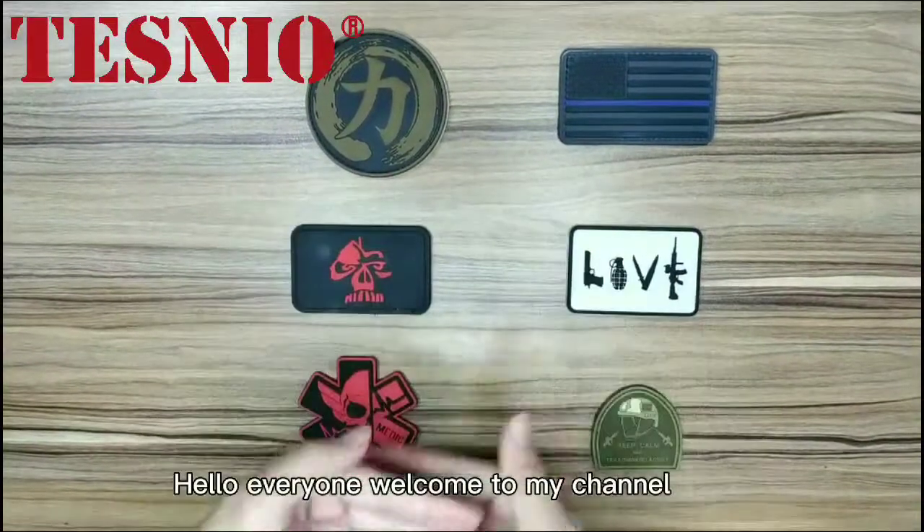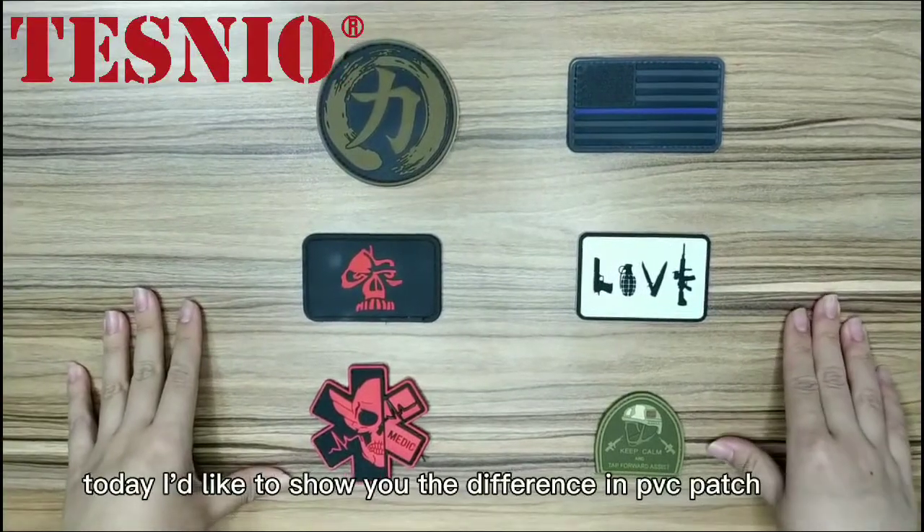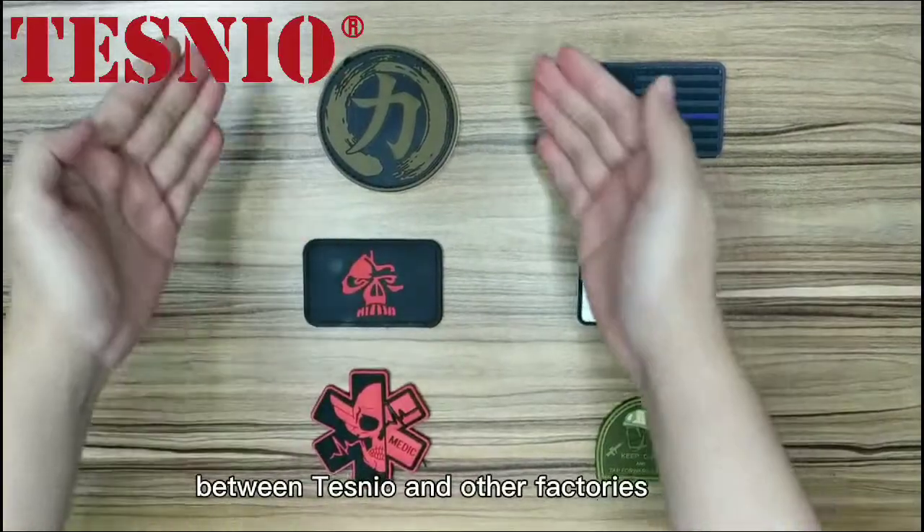Hello everyone, welcome to my channel. Today I'd like to show you the difference in PVC patches between Testneo and other factories.